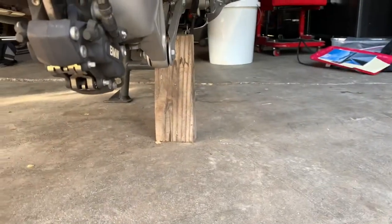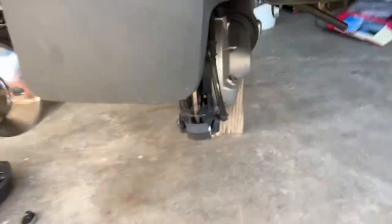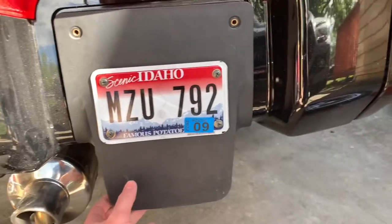What I did to start is I just used a block of wood — you can use anything, a jack stand. Put it on the center stand. I have it on the center stand right there. Block of wood it. And what that's going to do is allow you to have the back tire to be free.